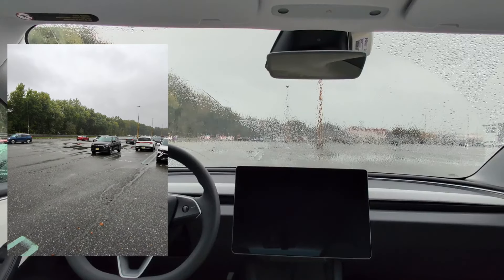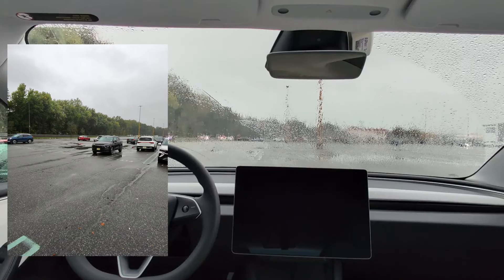First thing to do is to open up the Summon app, and you can see my car just kind of wakes up for that. Here you can see a live feed of what the car is seeing with its cameras. For the car to come to me, I have to continuously hold on to the come-to-me button. So let's tap and hold the button.